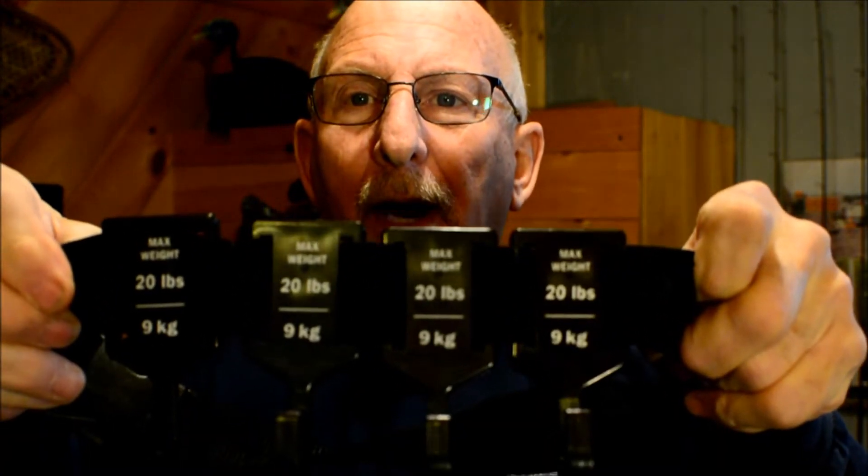With it you get four hooks. Each one will hold 20 pounds. It comes on a webbing belt — pretty strong — and it's got a clip on it.